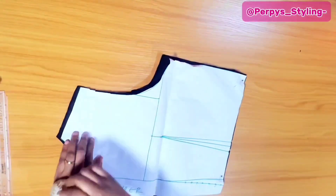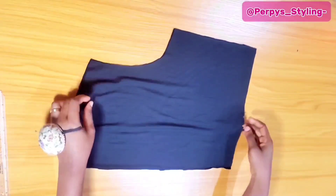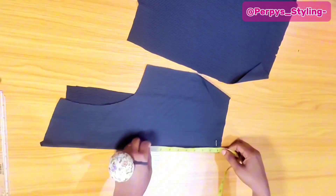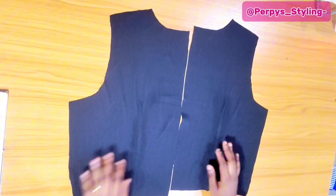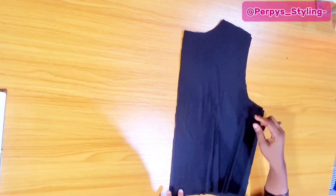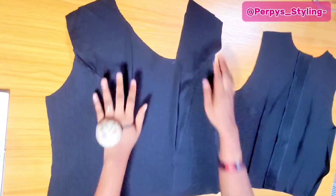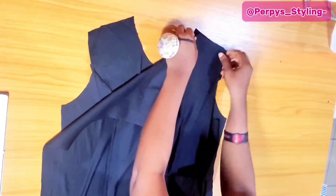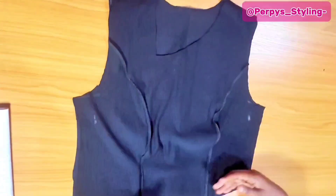Moving on to the back, measure the length of the darts. Always remember to notch your darts. I'm going to take one piece and fold it, secure it with a pin, measure the dart length, and stitch up the darts. I'll do the same for the second one as well. Next, I'm going to place them right sides facing each other and close up the zipper allowance with loose stitches. Then I get the front, place the back on its right side facing each other, and join the two at the shoulder with half inch. I've also trimmed the armhole seam allowance.